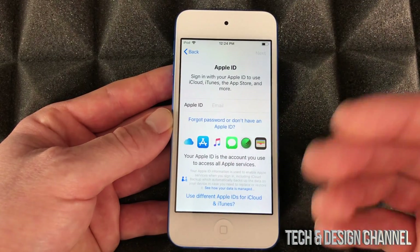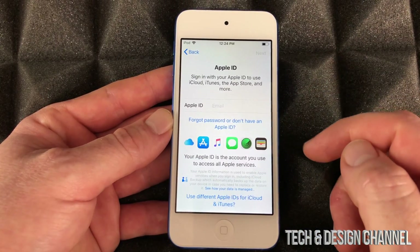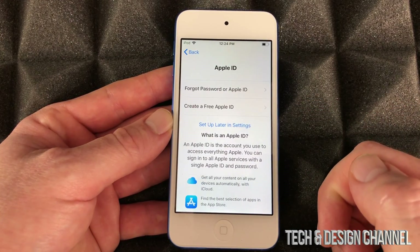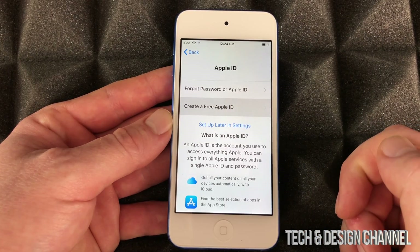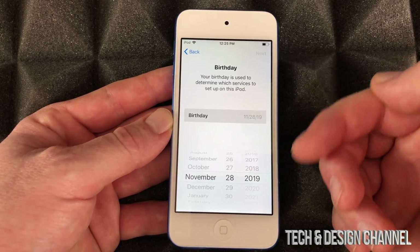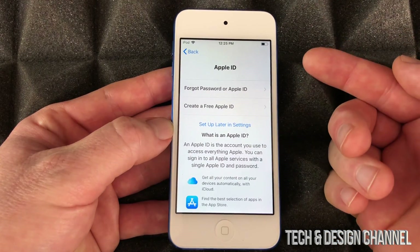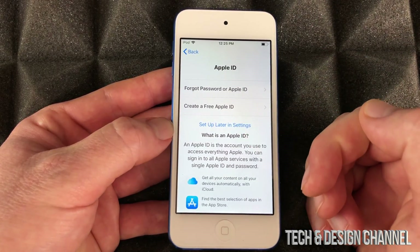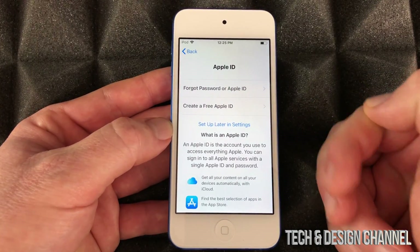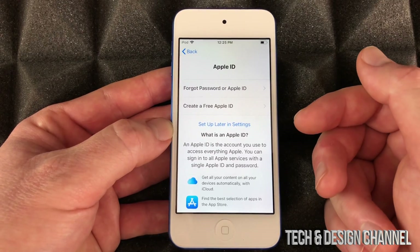I'm gonna select 'Don't Transfer Apps' assuming you're new. If you're brand new to Apple products, you don't have an Apple ID yet — don't worry about it. Just choose the option below and you can create an Apple ID right there. It'll take you through steps asking your birthday and some basic information. You can also set it up later in settings, but I do suggest always setting up with your Apple ID right away so everything gets synced, including your contact information.